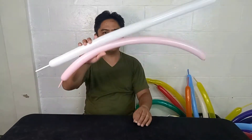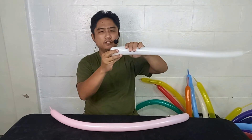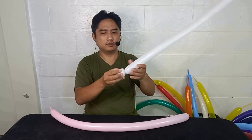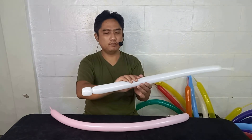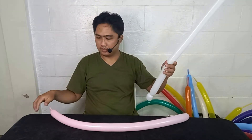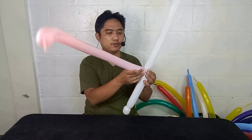Let's create a guitar using two balloons. First step, you need to create a tulip twist. Now leave seven inches here, and put this here for the body of your guitar.